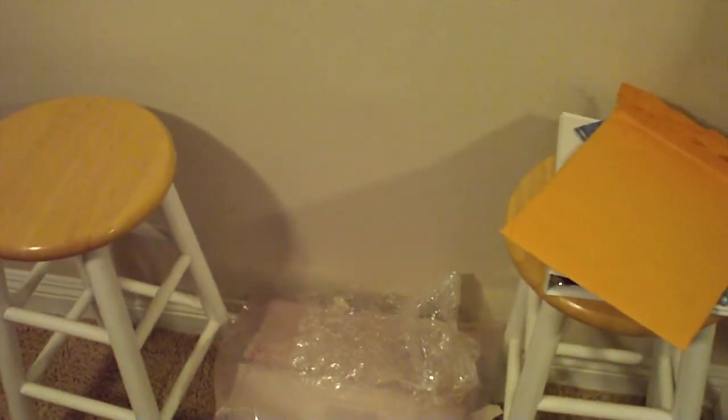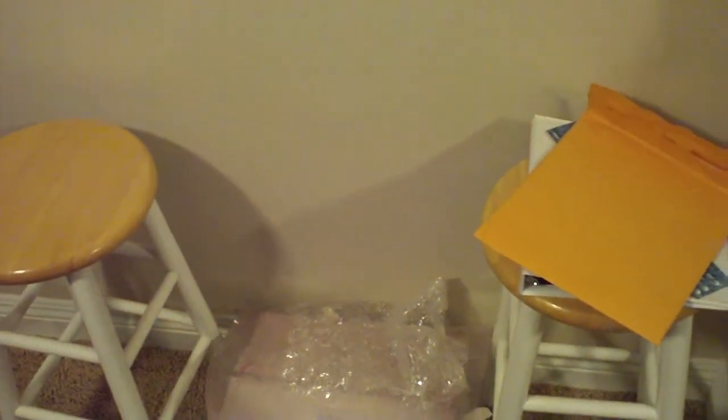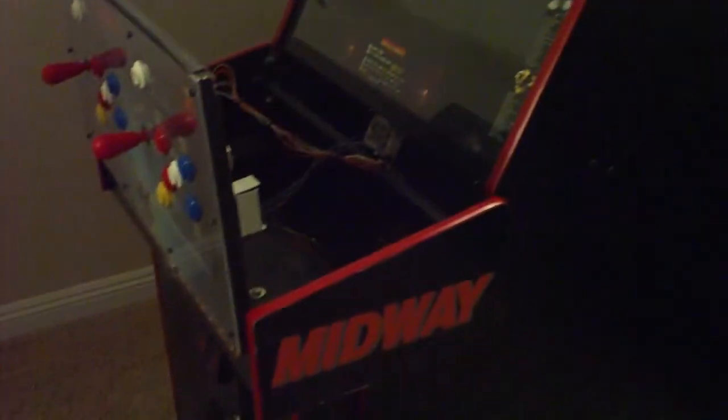Got home from work today and my War Gods PCB and hard drive were here. It's another game I used to play as a kid that's very similar to MK3, where the run button is actually a 3D button. So I'm going to test it on my MK3 cab right here, since it's exactly the same setup as MK3.